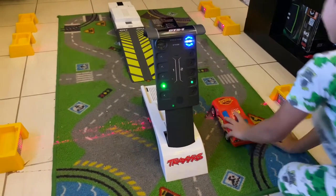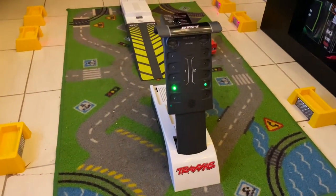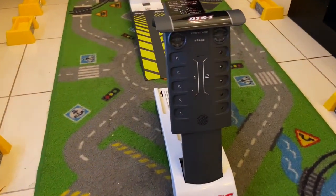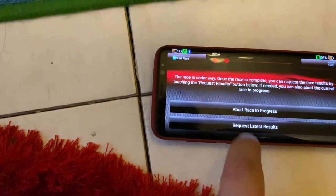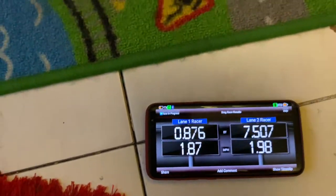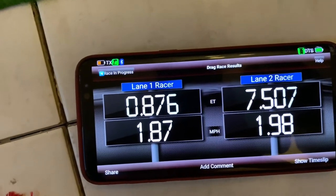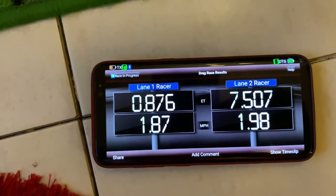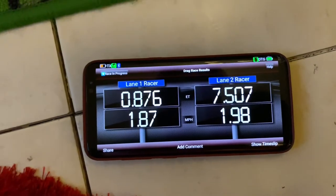You should go — what are you waiting for? You didn't push it through. Keep it reaching the finish line — it should cross it. Now the race results are showing. Lane two, lane one — the racer finished in 1.87 miles per hour.